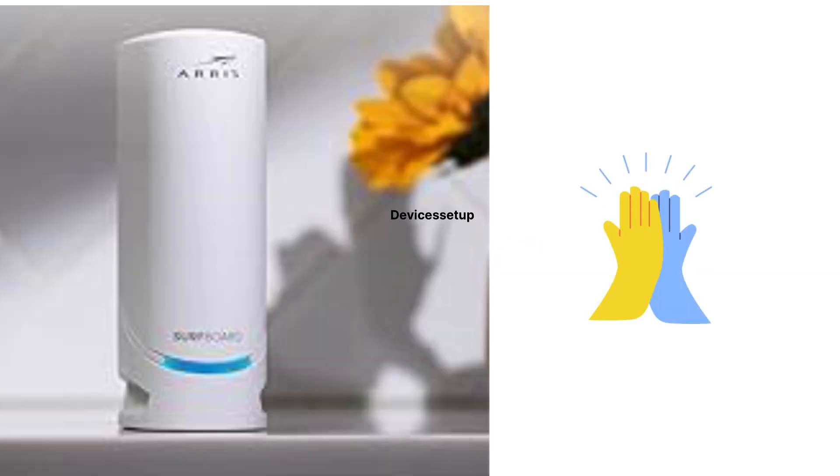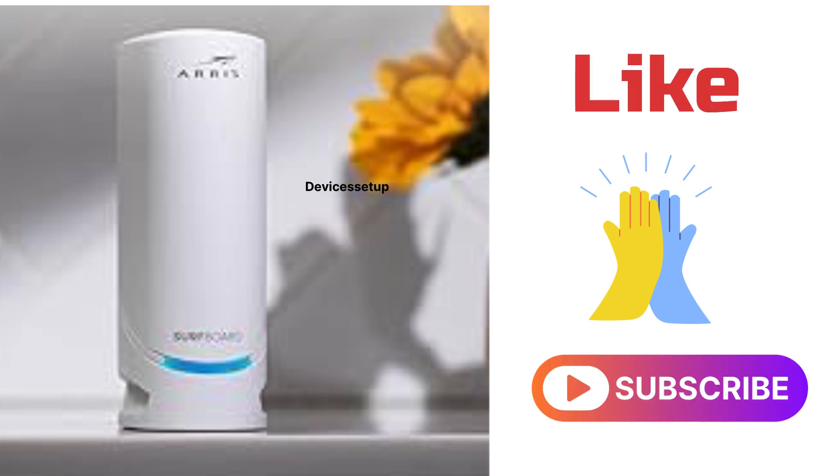Lastly, if you found this video useful, please do hit like and subscribe to support my efforts. Thank you.